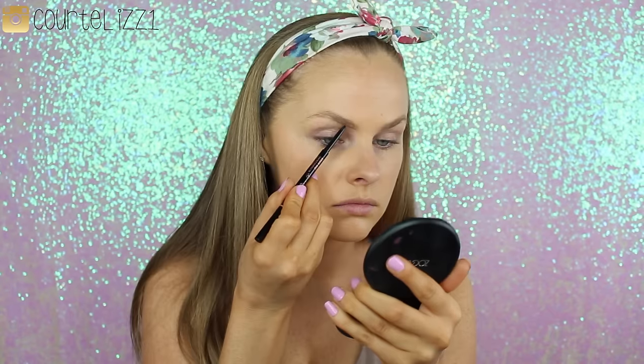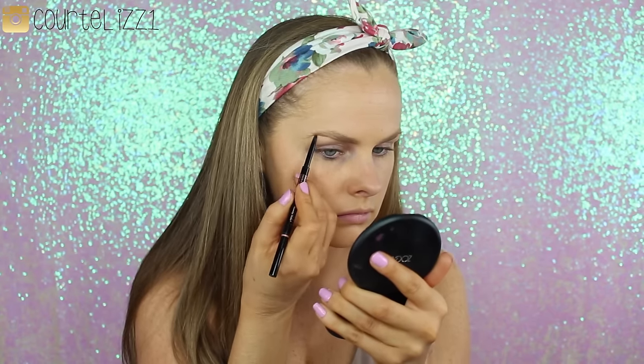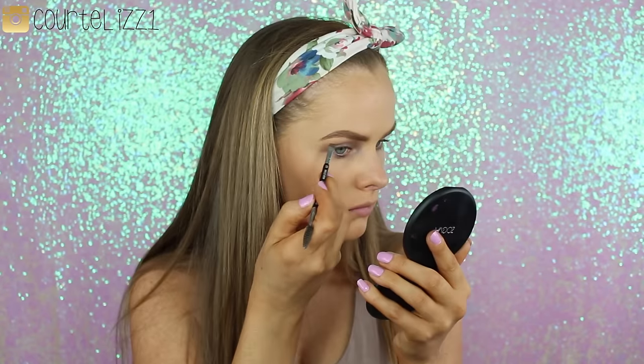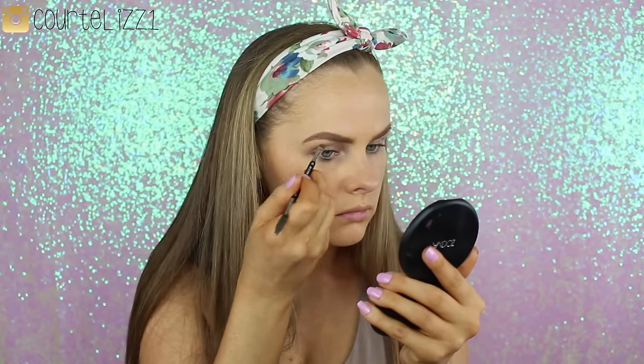For my brows, I'm going in with my Anastasia Brow Wiz in the color Soft Brown, and then I'll be going in with the Dip Brow to fill it in. I like to outline with the Brow Wiz because it makes a nice line, and then I'm going in with the Soft Brown Dip Brow with an angled brush that you can get at Anastasia as well.